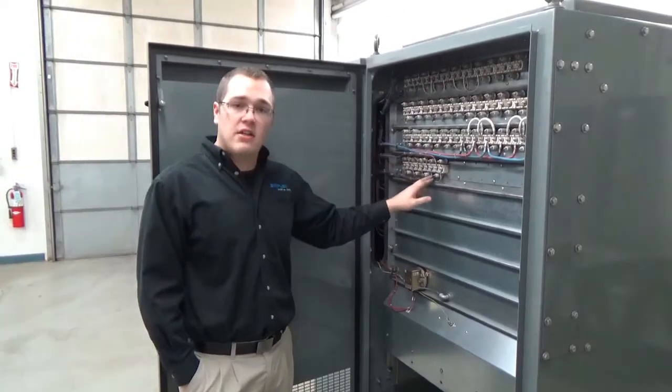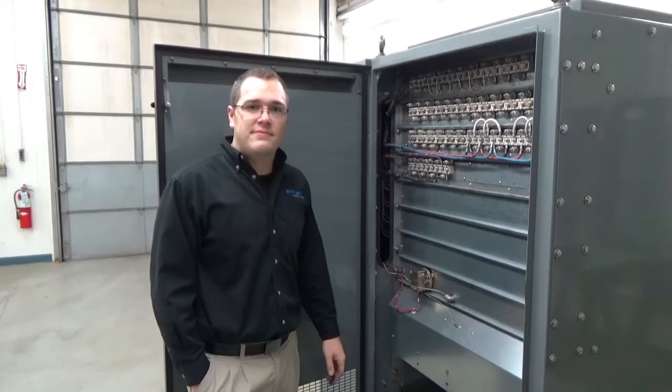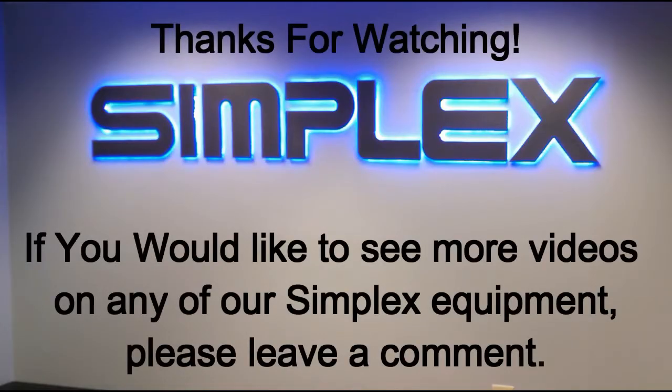Now that we have our wires back installed, we're ready to run our equipment. Hey guys, thanks for watching. If you like this video and want to see more like it, leave a comment below. We'll see you next time. Bye.